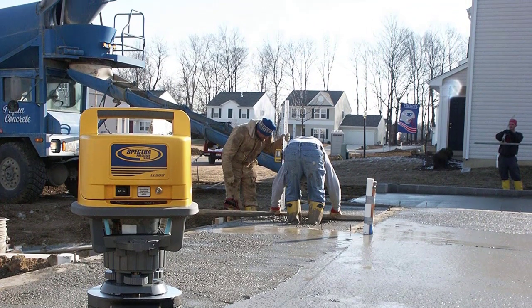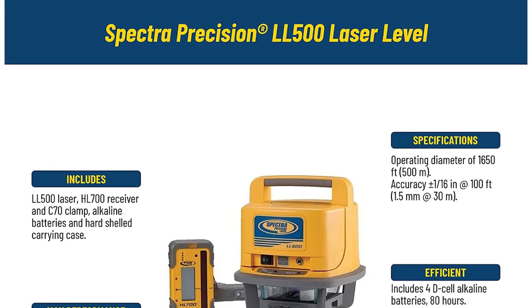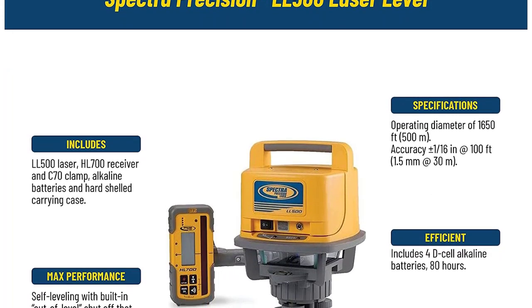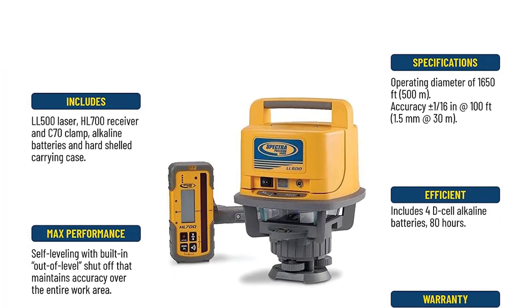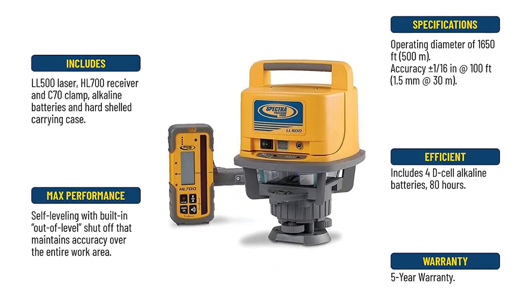Kit includes LL500 transmitter, HL700 receiver, alkaline batteries, and heavy-duty case. The LL500 is ideal for a range of jobs, including checking and setting elevations, concrete forms, footings, and foundations for medium-to-large sized jobs, as well as longer-range machine control applications. You can also tackle excavating, digging footings, and septic tanks or sub-base leveling.